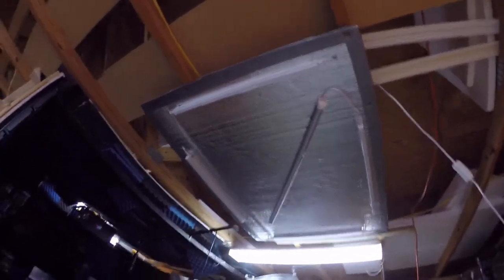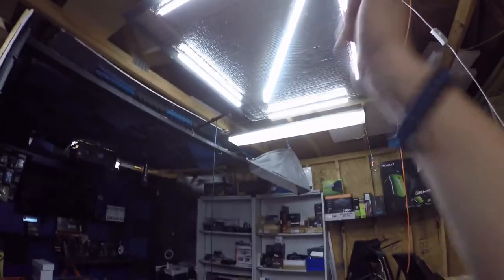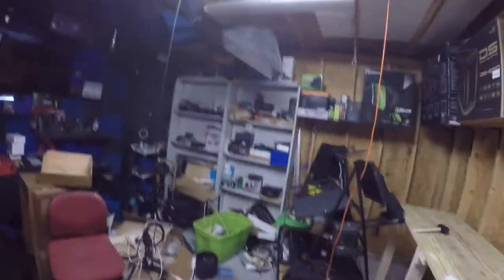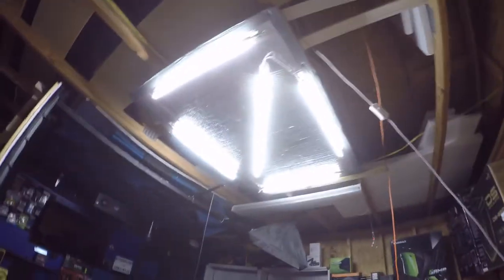Got it hung up, got it all wired in. Let's give it a test. Oh yeah — nice and bright! If you guys like this, leave me a like. This was awesome, what a great idea. Nice and dark without it — boom, a lot of light with it. Yes, it really lights this area up. When I turn the garage lights on as well, it really makes it bright. This is great.